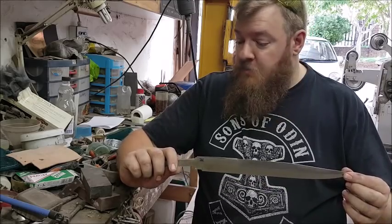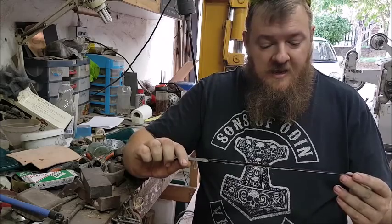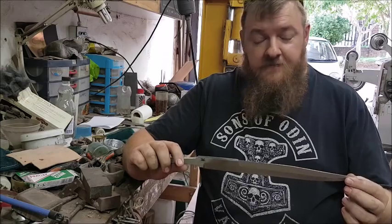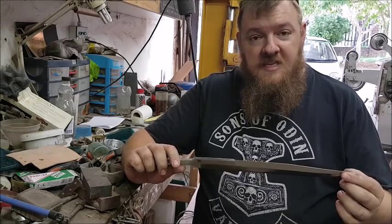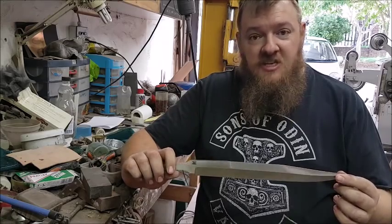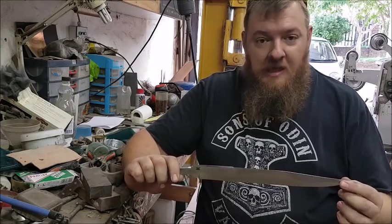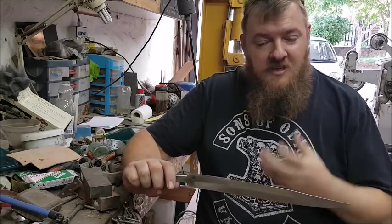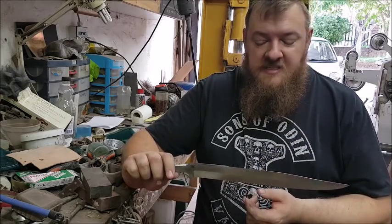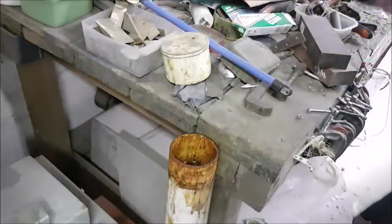So what we're going to do today is put this blade in the acid. We're going to do about five rounds of five to ten minutes each, and between each etch we're going to take some 4/0 steel wool, clean off the acid, clean the blade, and then put it back in. We'll do that about five times — it'll give you a nice definition on the Damascus layers.